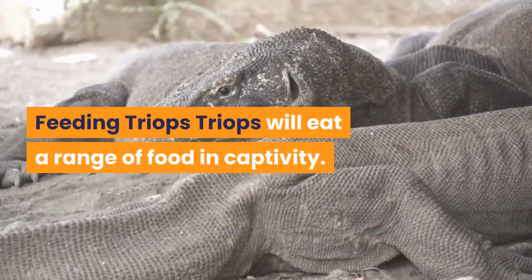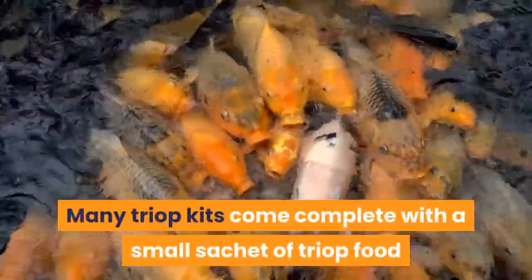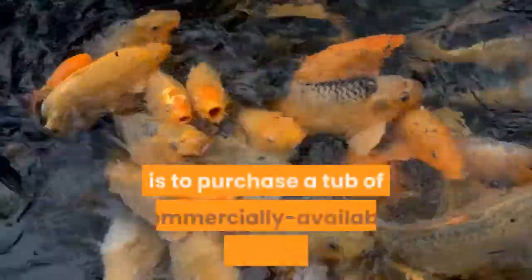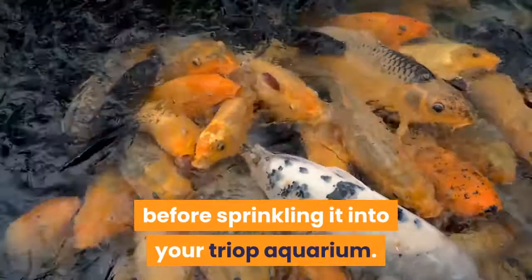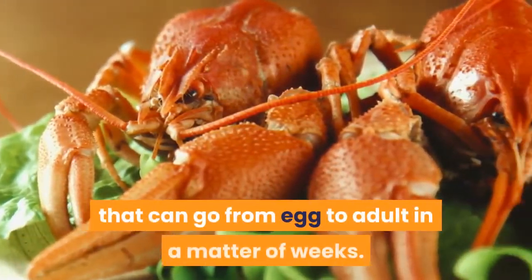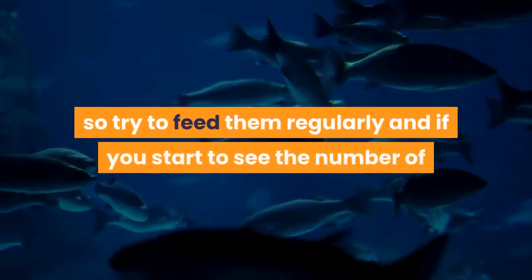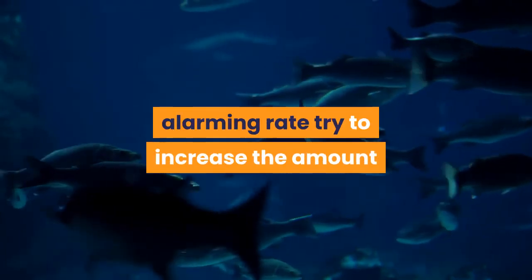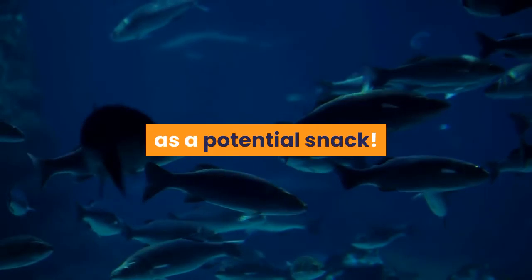Triops will eat a range of food in captivity. Many triop kits come complete with a small sachet of triop food, but should yours not, or should the food run out, the easiest form of triop food is to purchase a tub of commercially available aquarium fish flake and carefully crumble some into fine dust before sprinkling it into your triop aquarium. Triops are fast-growing animals that can go from egg to adult in a matter of weeks. Furthermore, they can become cannibalistic, so try to feed them regularly, and if you start to see the number of triops in your aquarium dropping at an alarming rate, try to increase the amount of food you are providing in the hope that the growing triops find their tank mates less appealing as a potential snack.